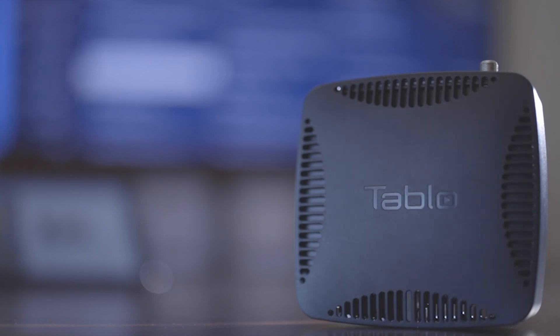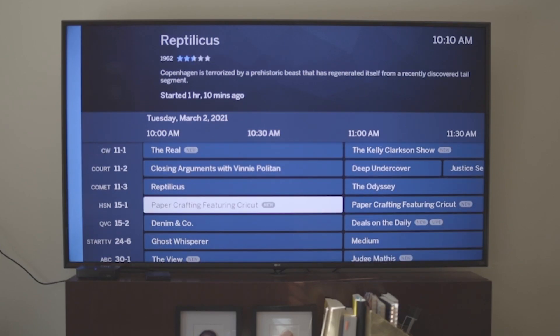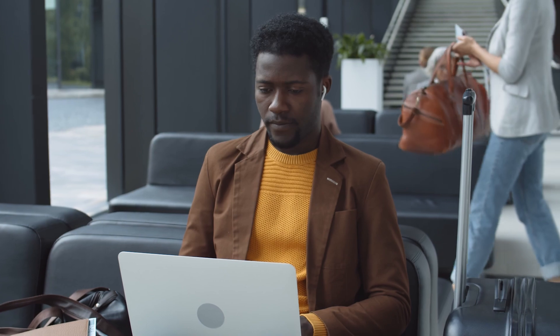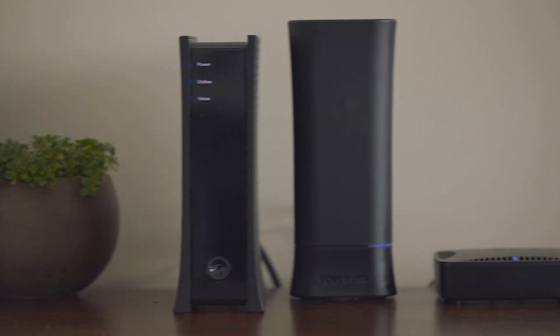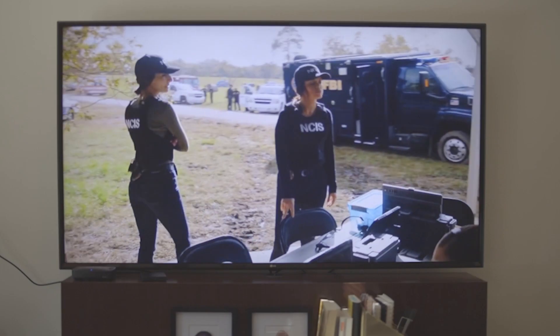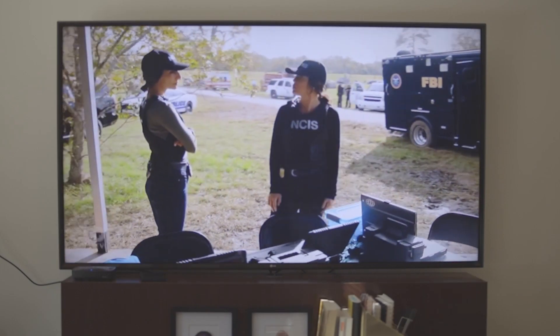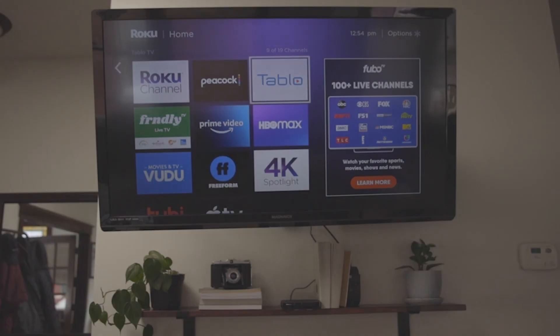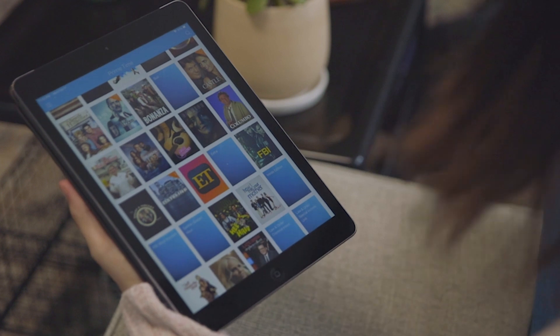Tableau network-connected DVRs are designed for cord cutters who want to enjoy their favorite over-the-air shows from their TV antenna anytime, anywhere. They do not feature an HDMI connection. Instead, these over-the-air DVRs connect to your home's router to stream live and recorded TV from your antenna to the Tableau app on your supported smart TV, streaming media player, or mobile device.